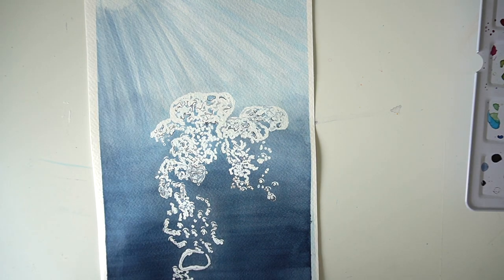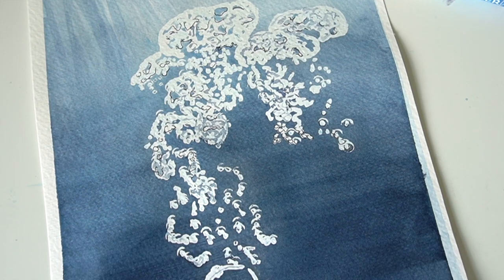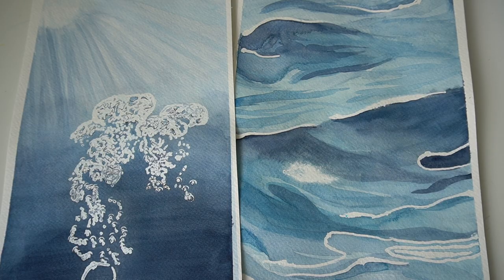And that is the finished result for that painting. I would really like to try painting some people under the water — I think that would be really cool to experiment with.